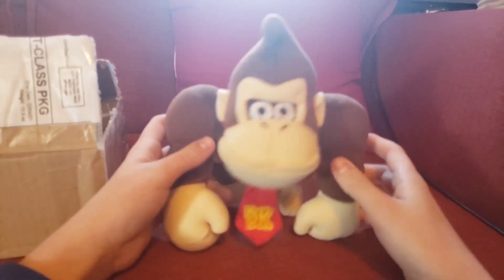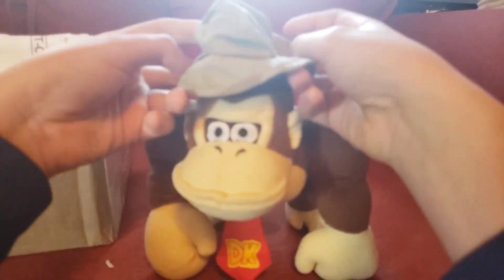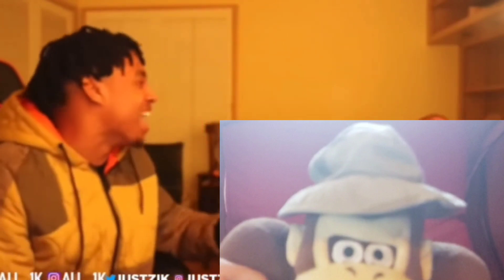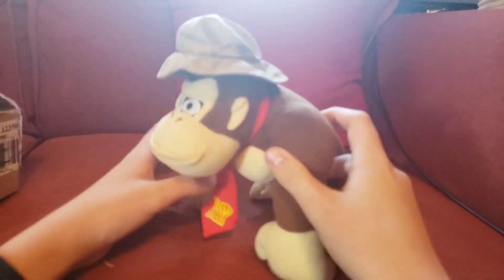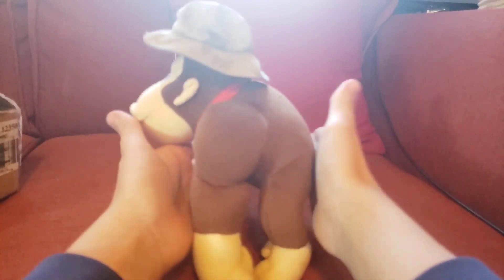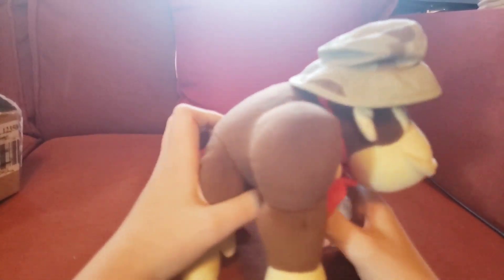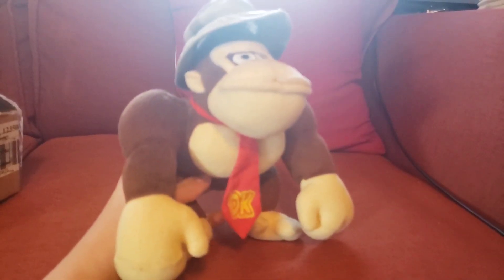Oh yes! He's not in the 100% greatest condition, but yeah, he's pretty nice. He's a lot taller than I thought. I like this hat though, that's cool. Stomachless monkey times!